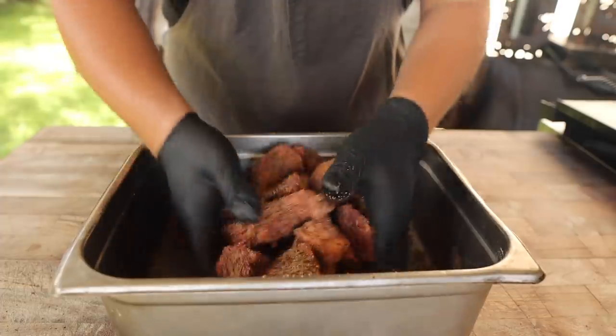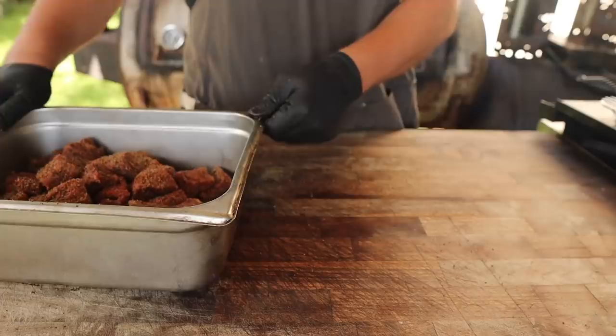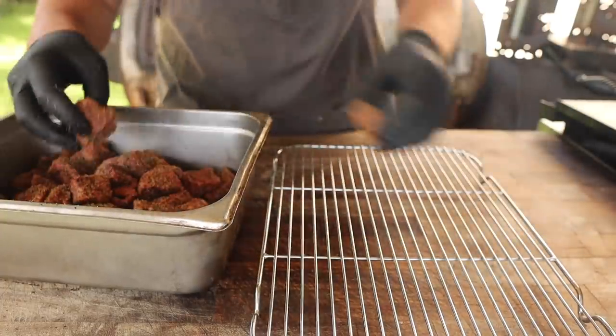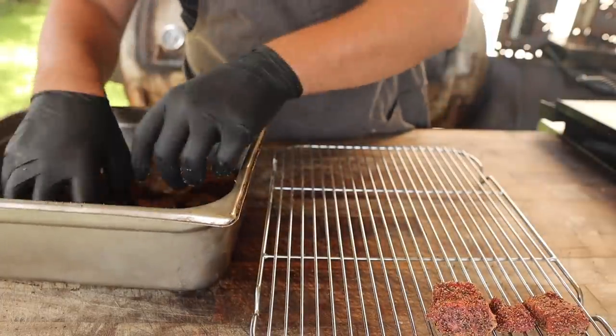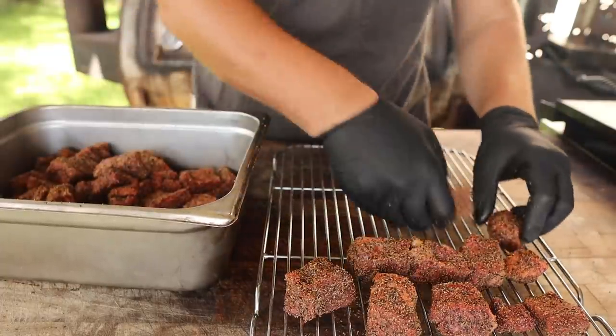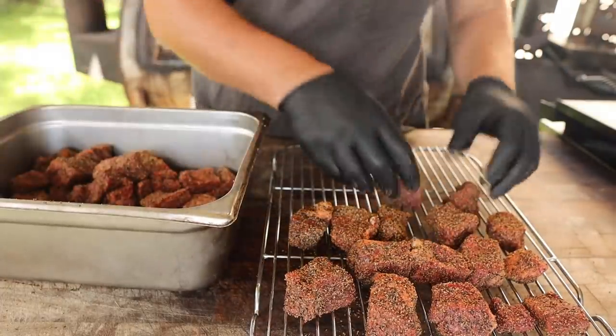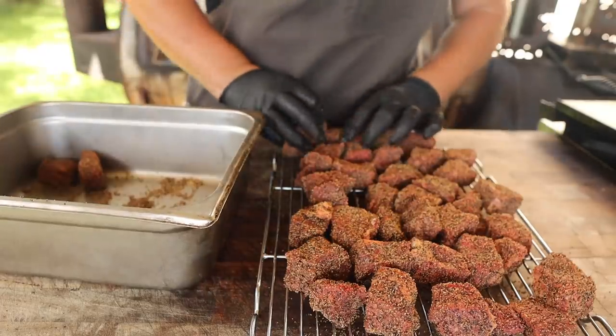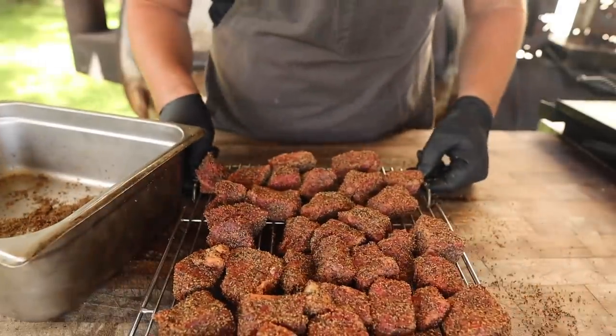That is looking just about perfect. To make life a little bit easier transportation-wise, I'm going to throw these all on a wire rack, just like I did in the chuck burn ends video. That way I don't have to do all this maneuvering to flip them over. Also, because they're on a rack, it will get smoke all the way around so we shouldn't have to flip them at all. Let's fire up the pit.